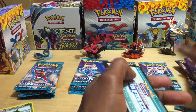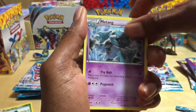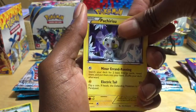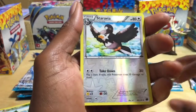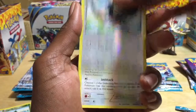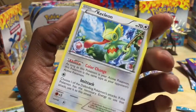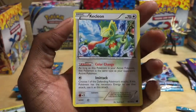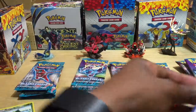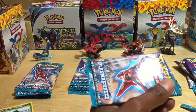Pack number three — remember, this is Generation 5, we're in Generation 6 now. We got a trainer card, Metang, Kakuna, Treecko, Tympole, Ponyta, Pachirisu, Eevee, and a Staravia reverse holographic — 80 HP, Takedown for 30, uncommon card. And then Keycleon — that's a dope card, first time I've ever seen this Pokémon. Haven't gotten any EXes or holo foil rares yet. Let's go to pack number four.